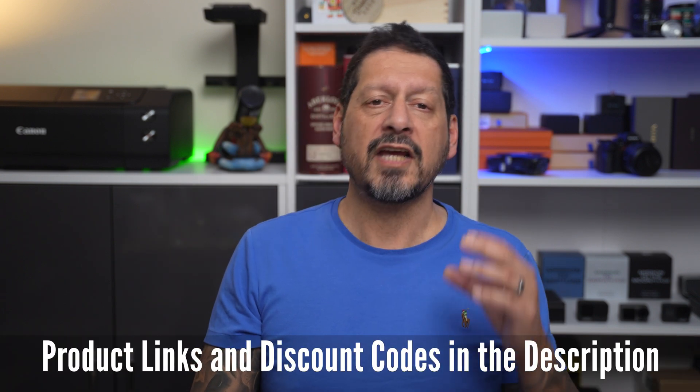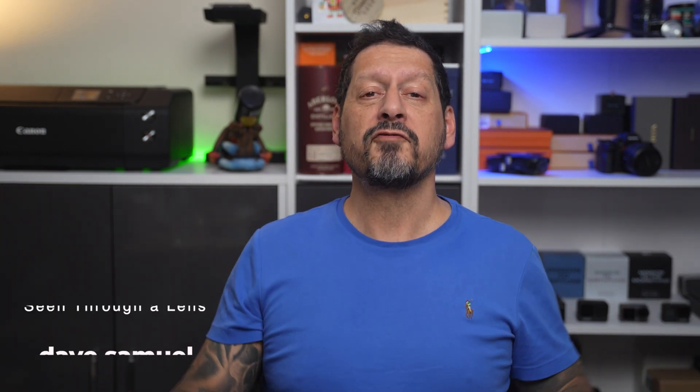I will leave any product links and discount codes in the description. If you have any comments or questions please leave them below, and if you liked the video please give it a thumbs up — it really does make a difference. If you'd like to see more of my content please subscribe and click on that bell icon. Thanks for watching, and thanks to Luna for sending me this cool and very capable smart ring to review. I'm Dave with Seeing Through a Lens — see you next time!